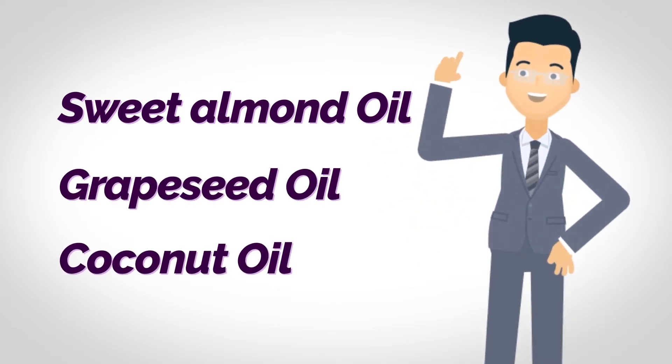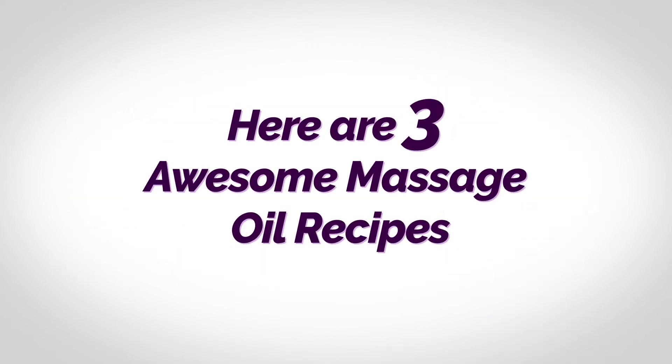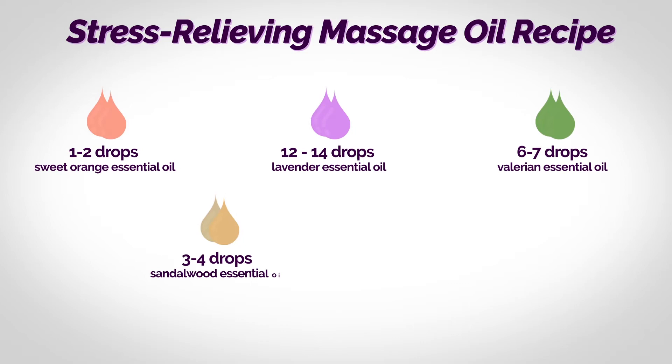Once you have decided which carrier oil to use, here are three awesome massage oil recipes. Firstly, our stress relieving massage oil recipe. It contains a variety of refreshing essential oils.